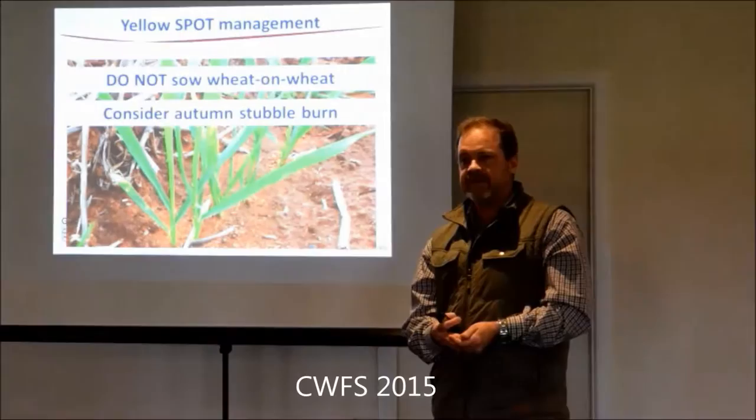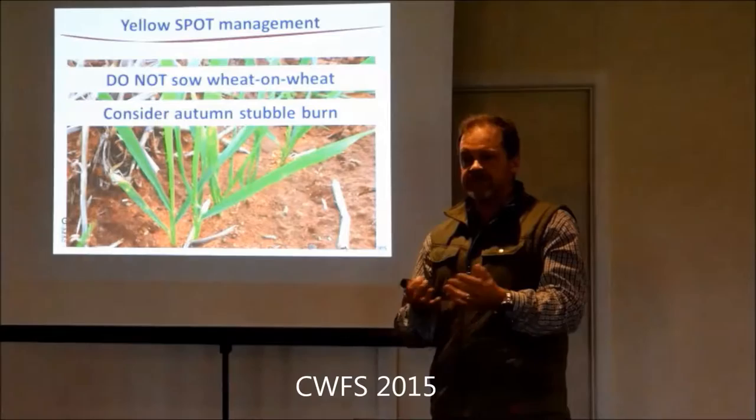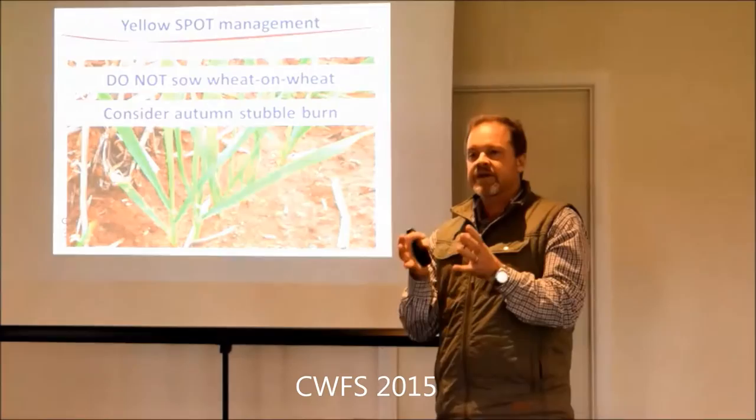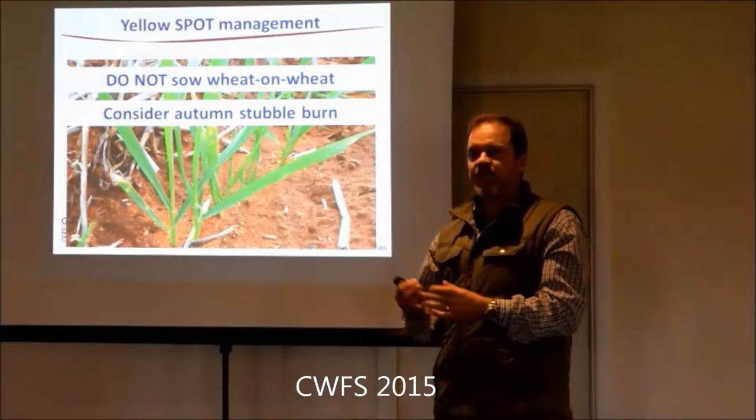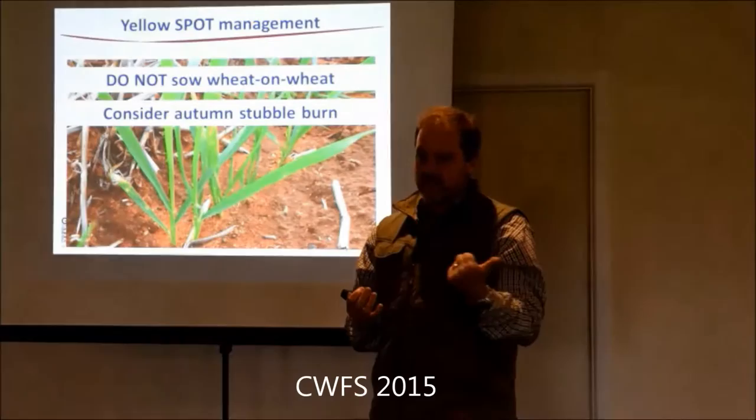The benefit is the fewer plants that get infected, the less stubble that's got the fungus in it, and the less you're dealing with through the cycle. Stubble is an issue for sowing, but for crown rot disease specifically, it's not the stubble itself that's the problem - it's the amount of crown rot fungus in it. If we can limit that, we're fine. But we always run into the problem of the decomposition process in dry years.